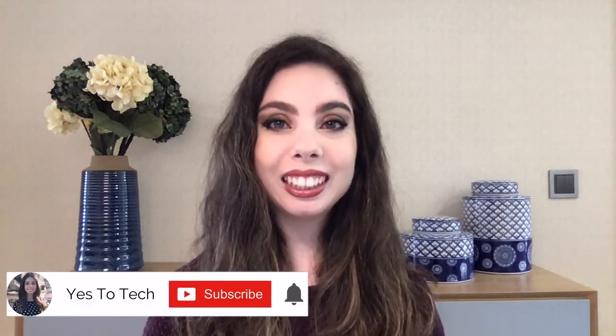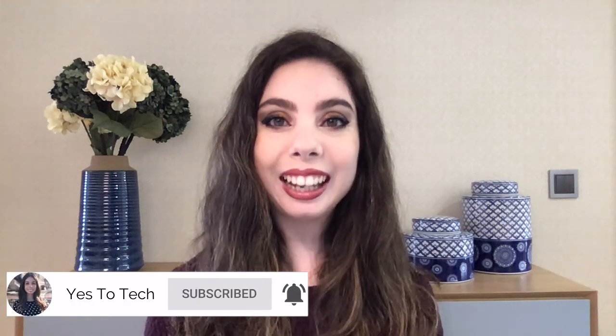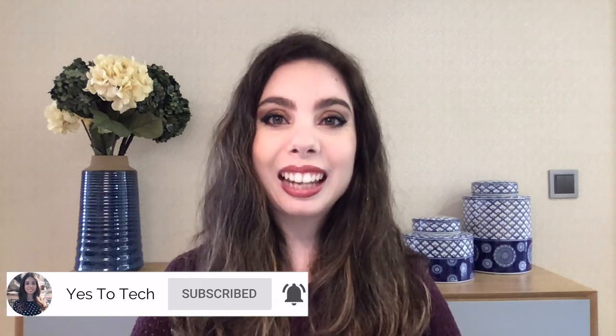If you're excited about this video, make sure you like this video, hit the subscribe button and the bell to be notified every time I post a new video, and with that said, let's jump right in.